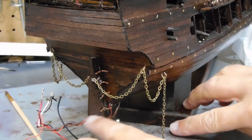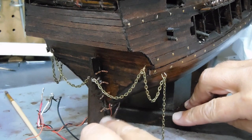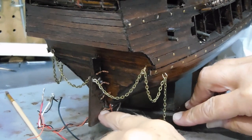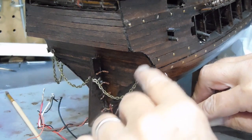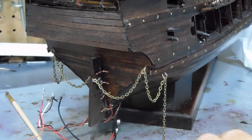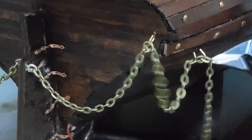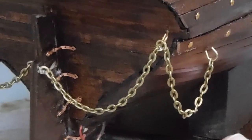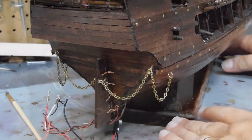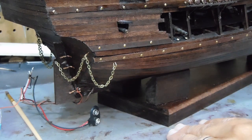Another area I've been working on is the rudder. I put on what I hope will look like hinges — those are little copper hinges. I saw online someone who had put some chain on the rudder, so I've done that on both sides. I just need to clip off this end and that'll set off the back of the ship with what you'd call a rudder chain.